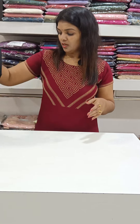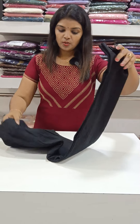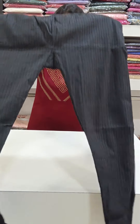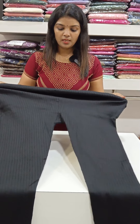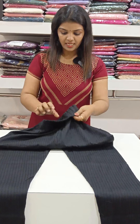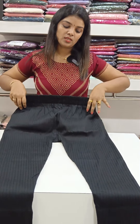Now let me show you this one. The fabric that's used is still a good quality. It has a little texture edge.